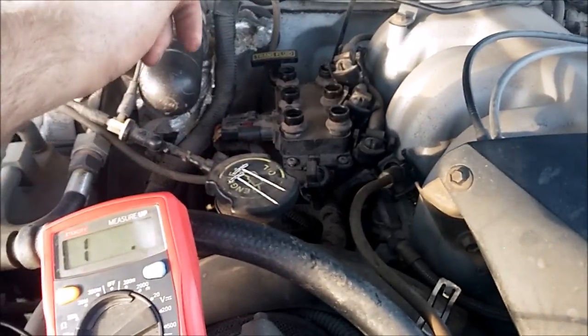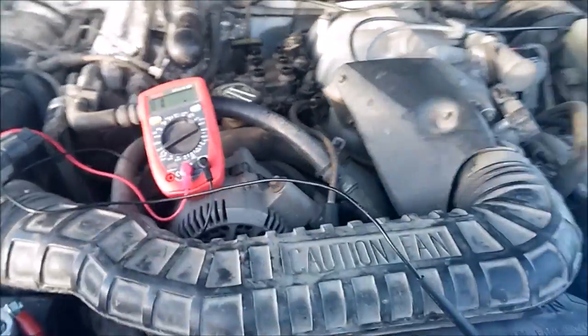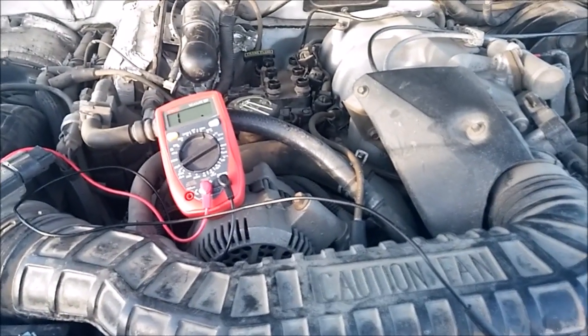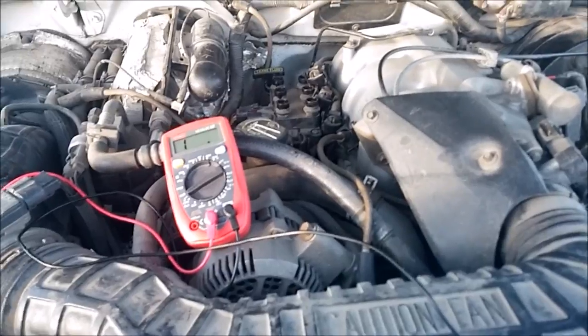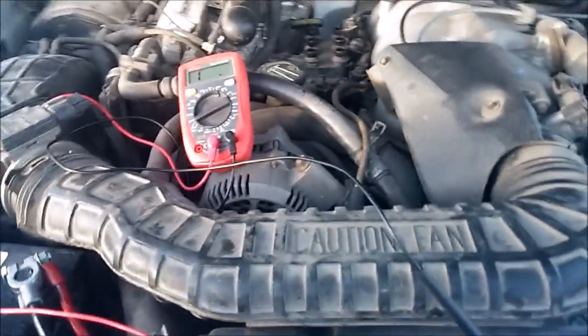Because of this, if you unplug one wire you're killing two cylinders, which in the V6 is one third of your power. So that's why coil testing can be kind of important — because if even one coil isn't working right, you have serious power loss.